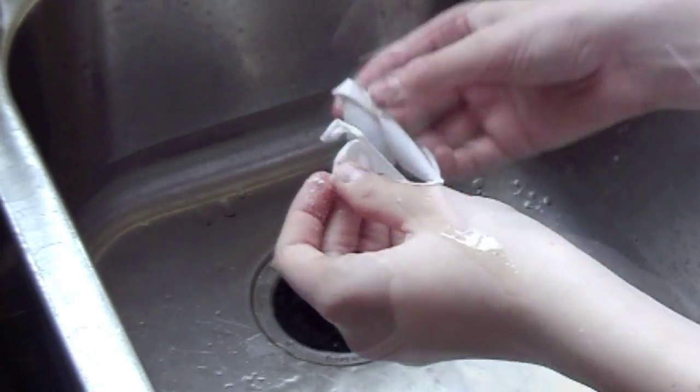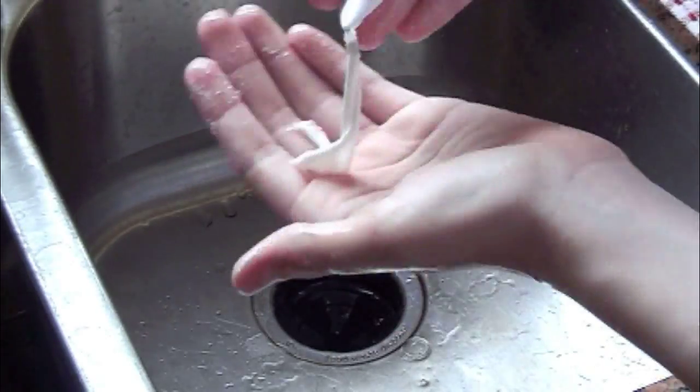I wanted to show you guys the inside of the egg. I did it before and it's really cool — the yellow part is all in a ball and it's kind of slimy, but it still stays in the ball. It's pretty cool.